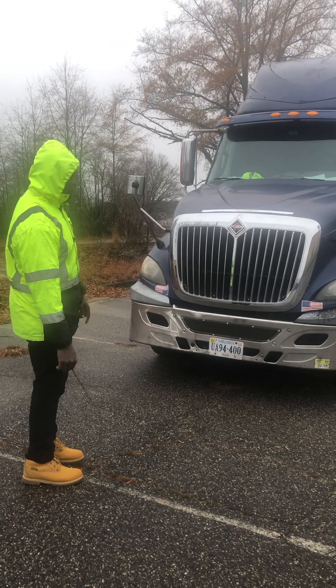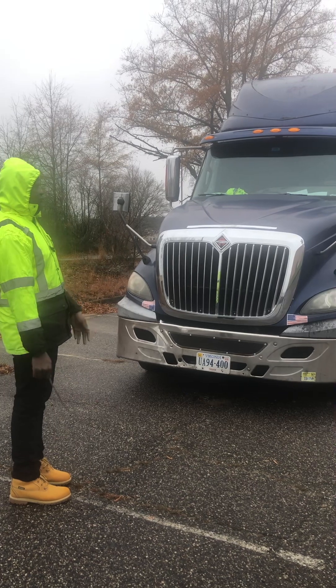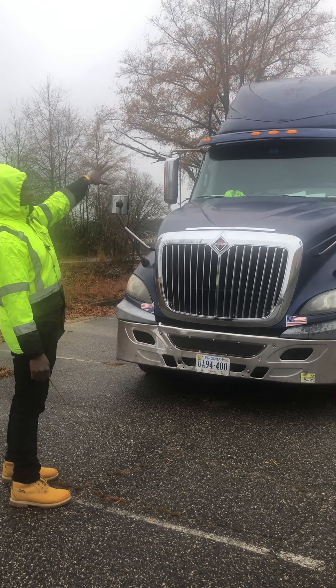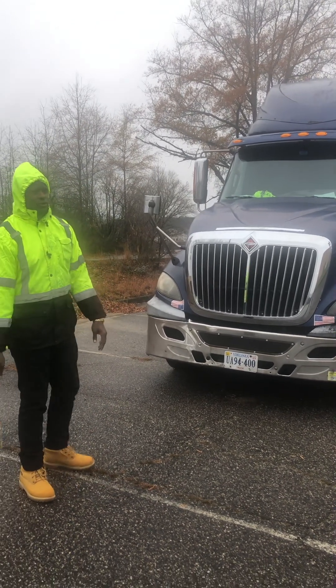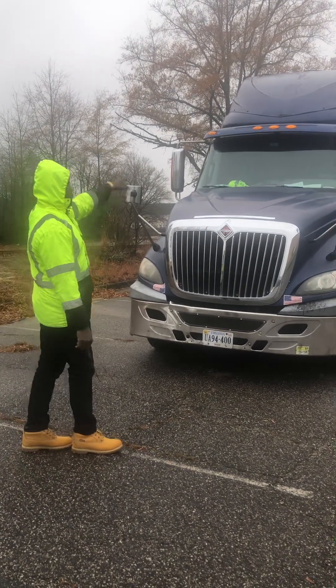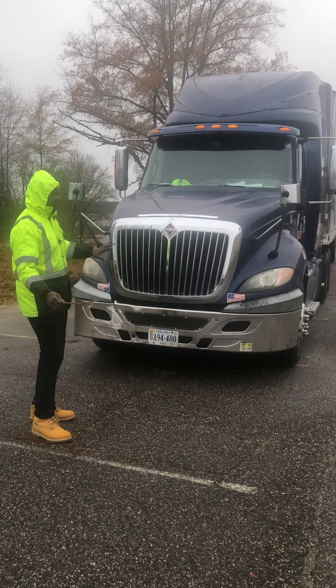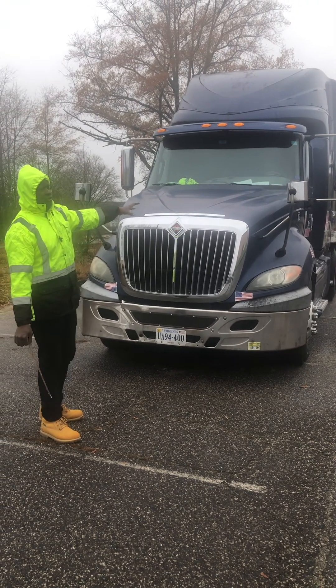You also check for your lights. Some people say lean, lights, and leaks, so you check for all those things. Now we start from the top. This truck, like I said, is divided into six parts. You have to pre-trip all those six parts: you have the top, the bottom, the left, the right, the front, and the back. You have to pre-trip all of them.